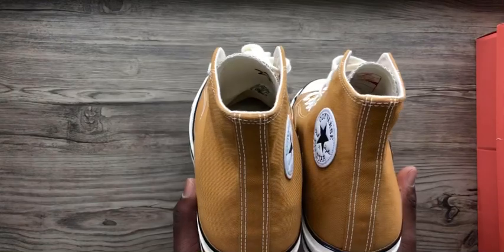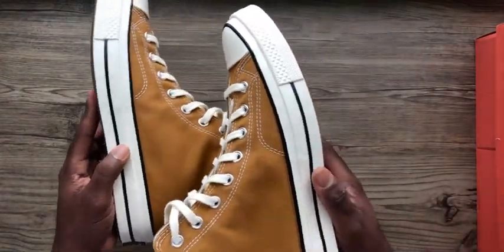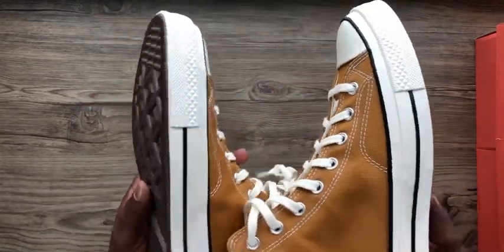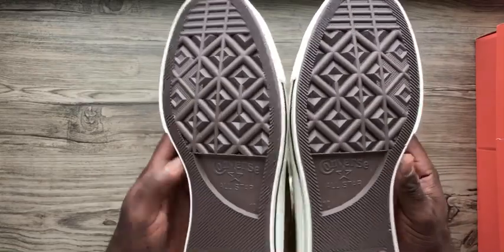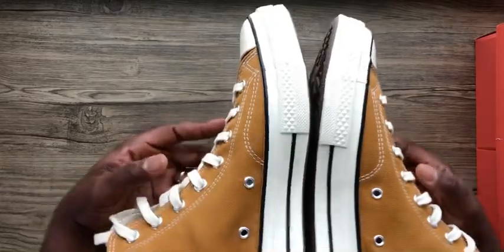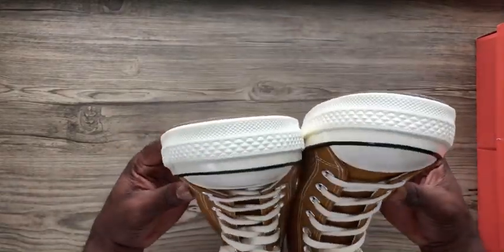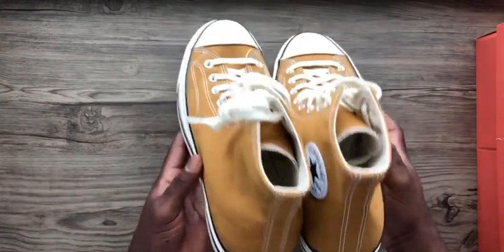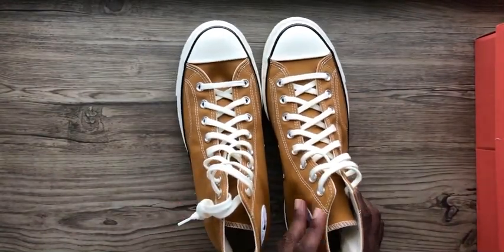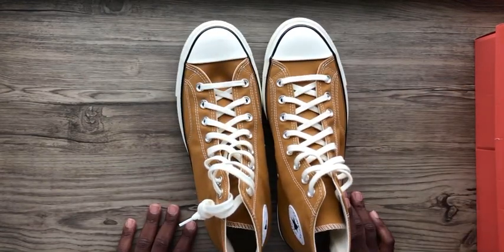These will be available on our Instagram page, so please be sure to check them out. It's Personal Kicks on Instagram and I'll leave a link in the description so you can follow the page and stay tuned for more. Let me know how you want to style this beautiful pair — see you in the next one!